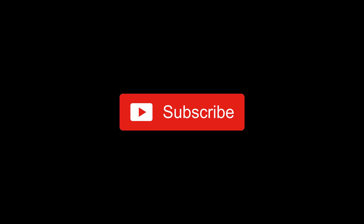Have a good one. Thanks for watching. Hit the subscribe button and the like button. See you next time.